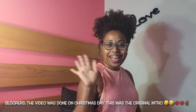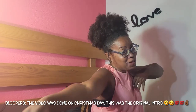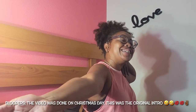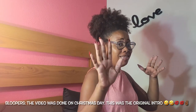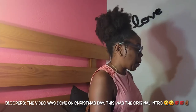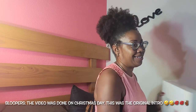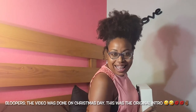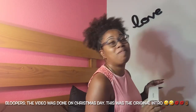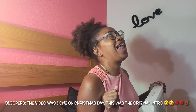Hey guys, so this is Christmas! Let's just get straight into this vlog — it's another unboxing. Unboxings at Christmas, I love it!